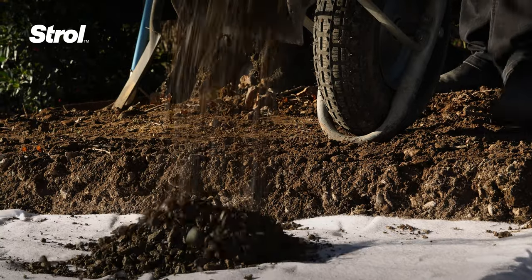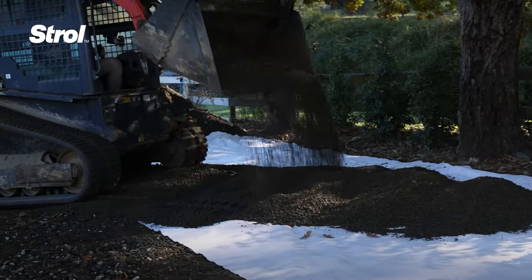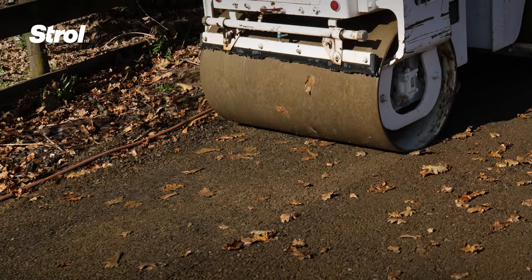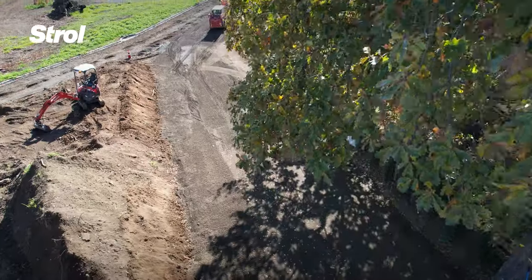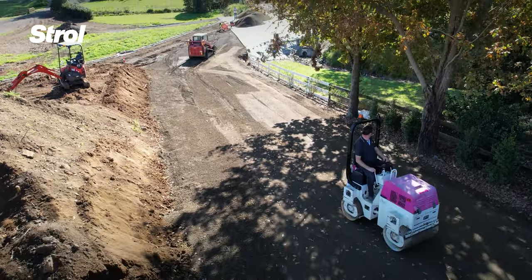Fill the area with a layer of gap 40 or gap 20 road base — in this instance, we're using gap 20. Make sure it's well compacted, giving yourself a smooth, even surface to work with.